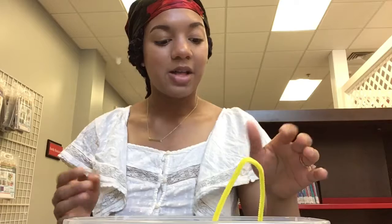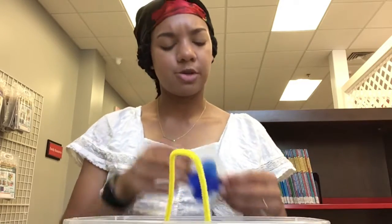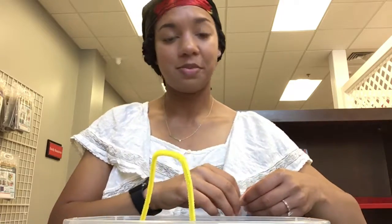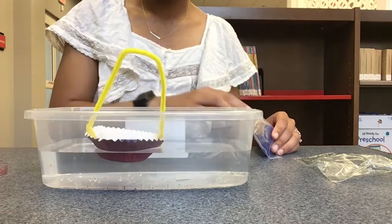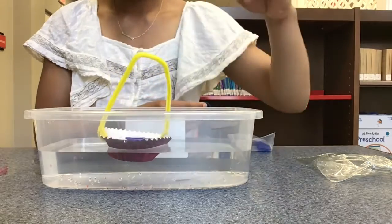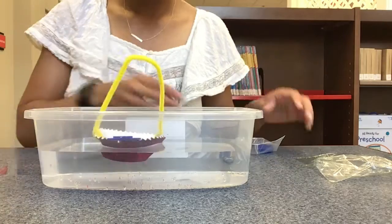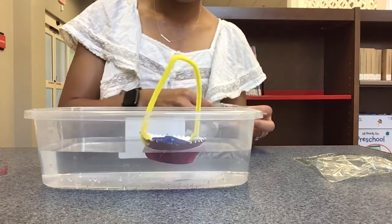I've added all of my M&Ms and the boat is still staying afloat. So I'm going to add some more objects — I just have these little chips and I'm going to add them to the boat to see how it holds up.